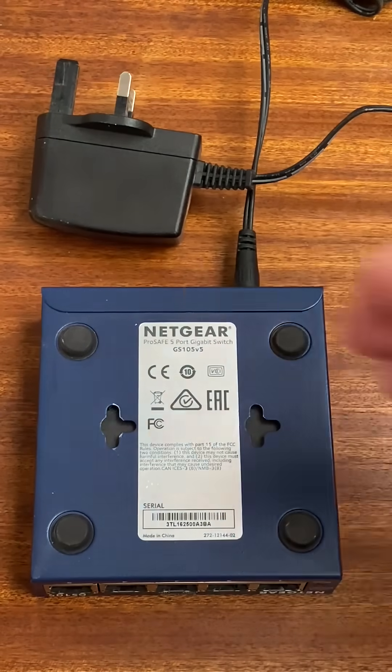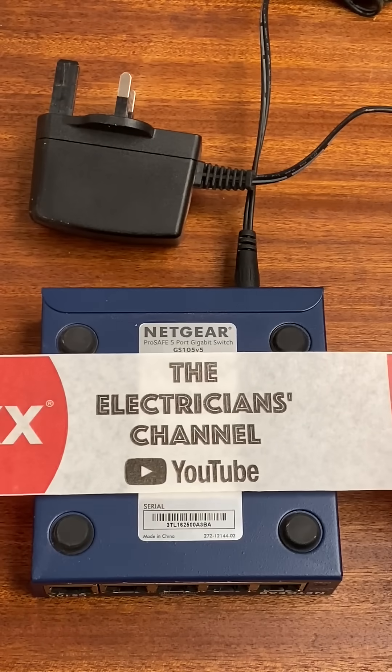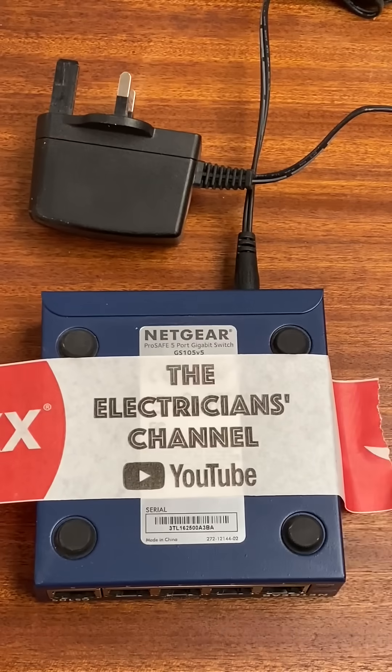Here's a problem we see a lot — electrical items with keyhole fixing slots. Take a piece of tape, secure it to the back, and I'll show you a top tip in order to get those positions correct when you're drilling into a wall.